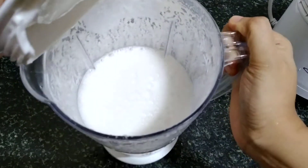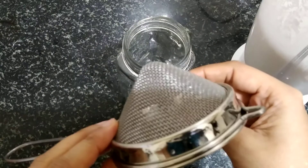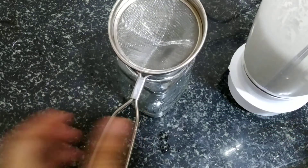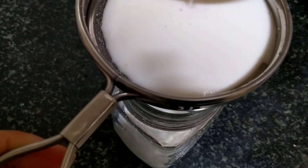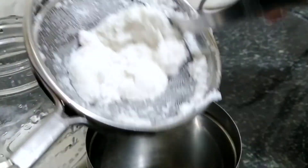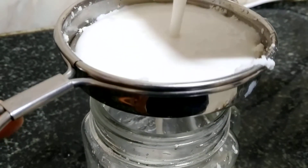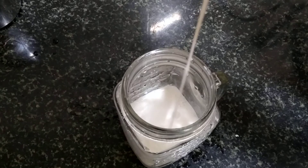Here we have the milk ready, but we need to strain it to get the milk. Make sure to use a strainer with very small holes and preferably with two layers, so that small particles of nuts are not there in your milk. Make sure to keep the leftovers aside.